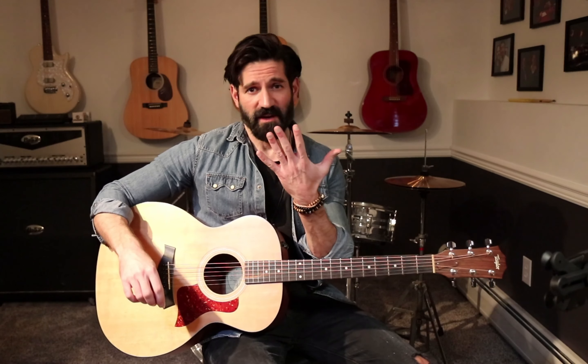So to play the G chord, we're going to take our left hand and we're going to take our second finger. This is our first finger — we don't count the thumb. This is one, two, three, four.